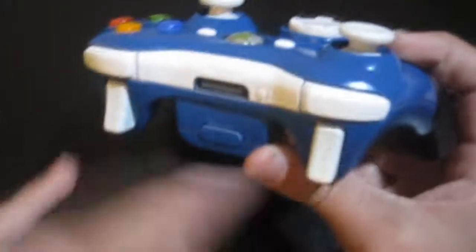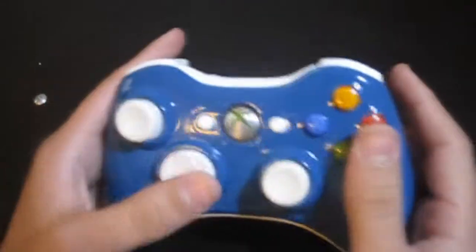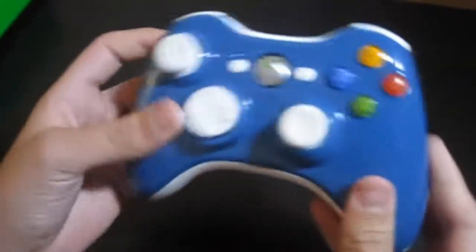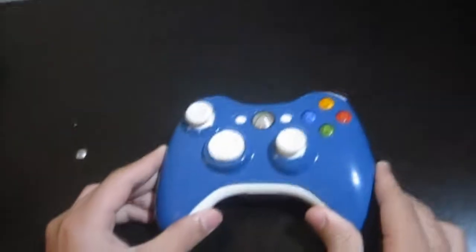We have the white triggers, white analog, white d-pad, white select and start. This nice blue paint — got the battery pack painted too. The white insert back here as well. This is really beast, guys — beast controller.